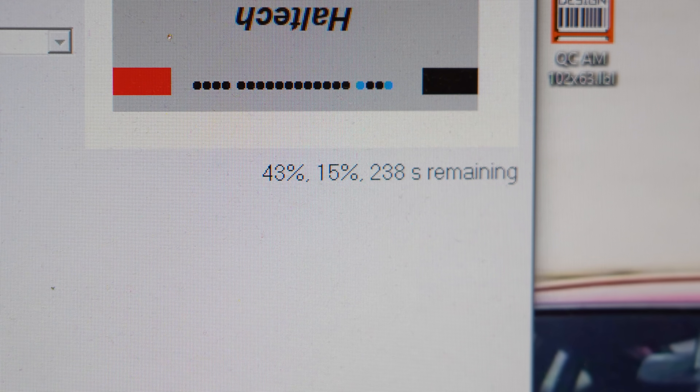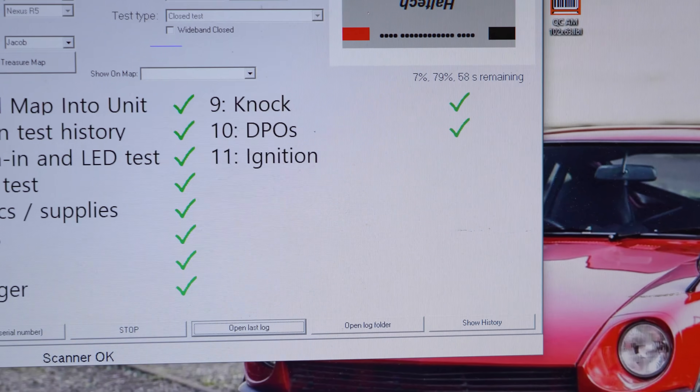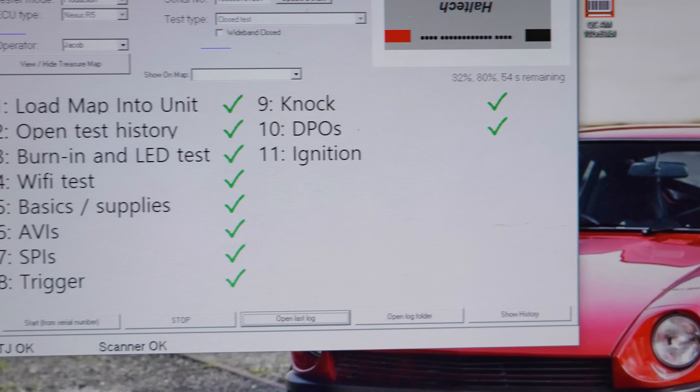We're effectively hitting that unit as hard as we can — testing all the inputs, loading them right up: injector output, ignition outputs, the 25 amp output — just giving them hell and making sure it goes through and passes. Those are tested on every unit, pushed to the limit, here before it ever leaves the factory.